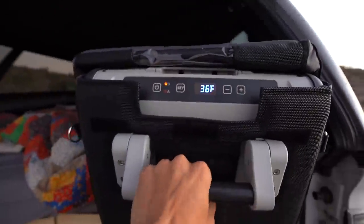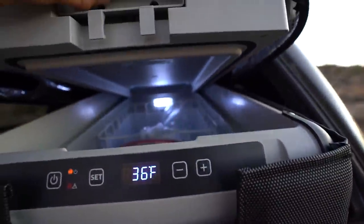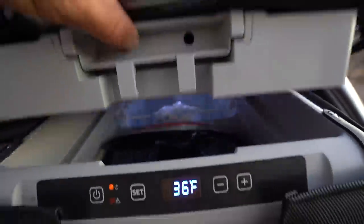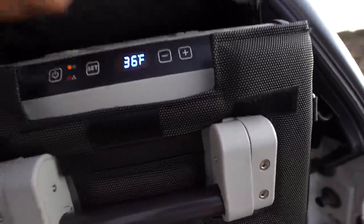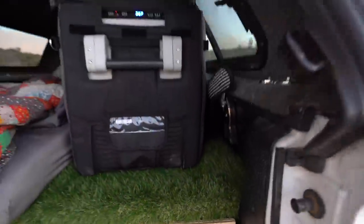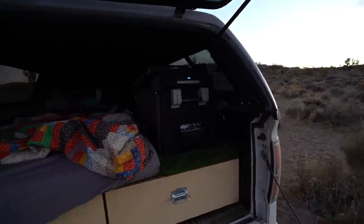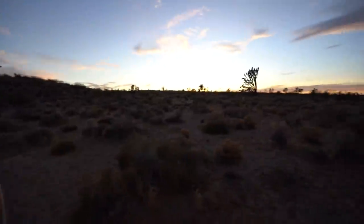Right here I have my Dometic fridge - this is a 30-liter model. I don't have one of those fancy slides for it, but essentially it's like a big fancy cooler and it fits all my food. This can actually get down to negative seven degrees so I can freeze things, which comes in handy if I'm traveling really far distances and want to bring home some meat. For the most part I'm using it as a fridge just because I don't want to be thawing out meats all the time when I'm out in the wild.